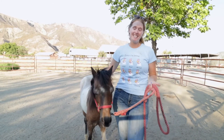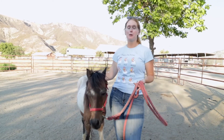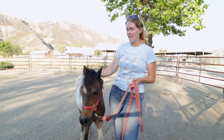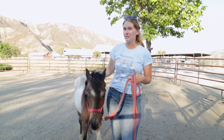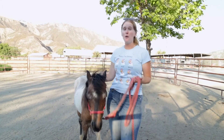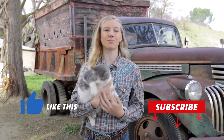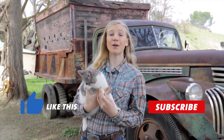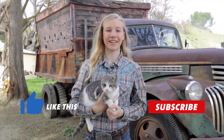Thanks so much for hanging out with us today. We hope you learned a little about worms and why we deworm our horses to keep them healthy and safe, and that you enjoyed seeing some of the more eccentric personalities of our horses — this is always a fun day for us. If you enjoyed this video, please like, subscribe, and leave a comment about what you'd like to see in future videos. We'll see you back on the ranch!